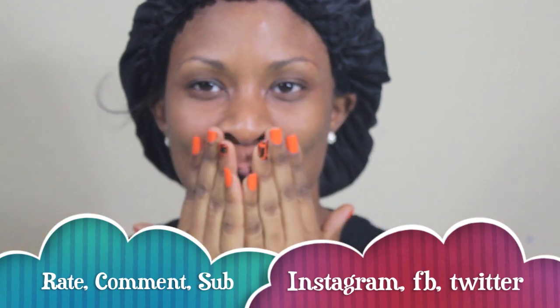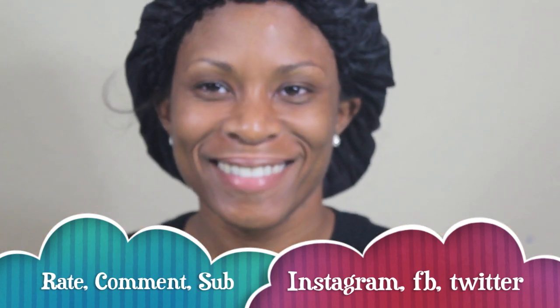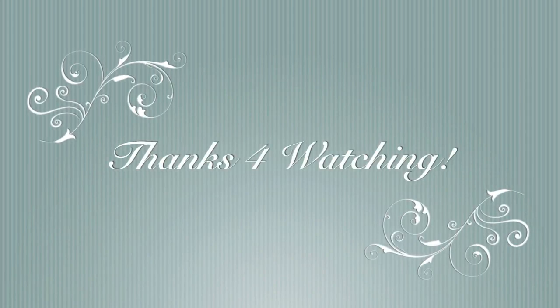Thank you so much for watching. Please rate, comment, and subscribe. Follow me on Instagram, Facebook, and Twitter. Please leave your comments below. Blessings, all. Goodbye.